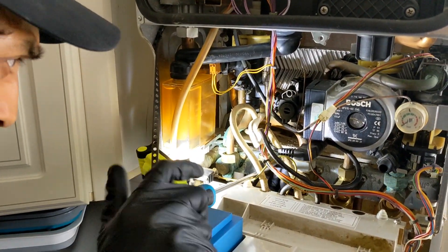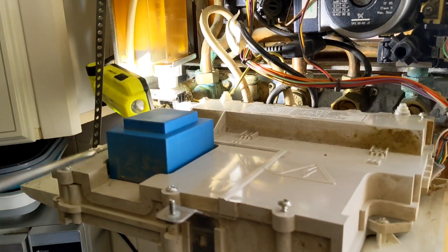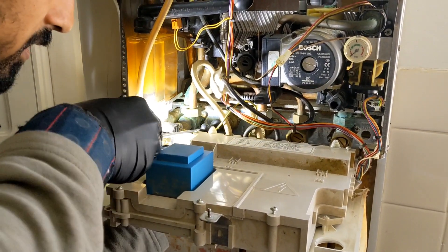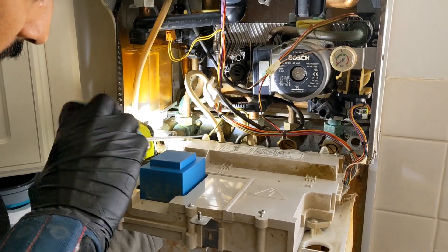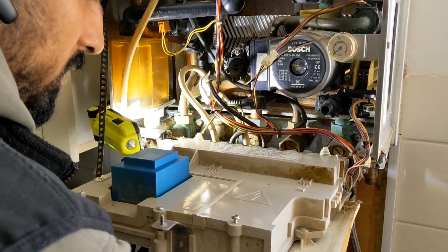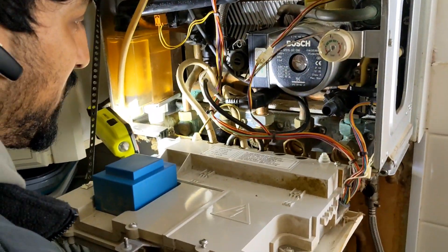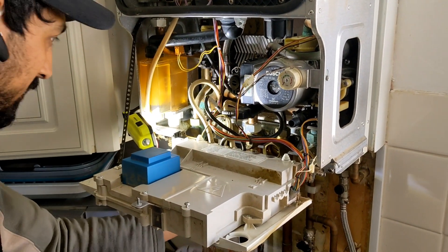Now we're just going to undo the bracket - need a right angle to get that off, not from there, from there. Then undo the compression at the back. Probably should have done that before I undid the screws, but that's all right. Let me get a pair of grips - this is how we do it on the fly.